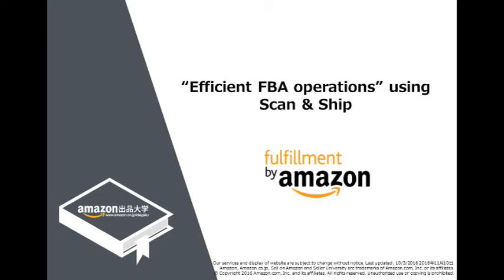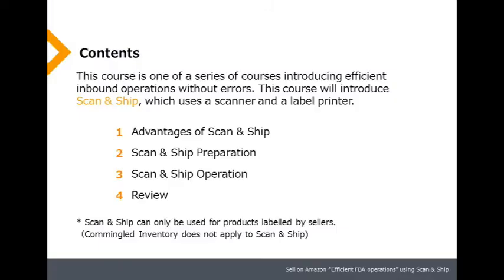Welcome to Seller University. This video will introduce you to an efficient FBA operation using Scan and Ship. Note that Scan and Ship can only be used for products labeled by sellers. It is not applicable if the products are commingled or if you want to use a label service.